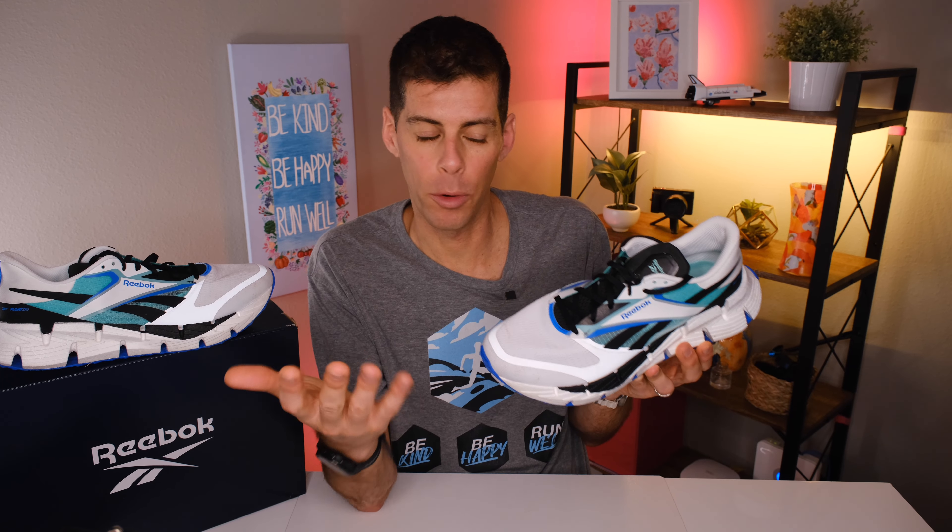I'm wearing a US men's size 12 in this shoe, which has been the case for every Reebok shoe I've worn over the last four or five years. When I went to my normal size 13, it was just a little long, and dropping down a full size made the shoes fit a lot better. For reference, I also drop half a size in Hoka and a full size in Salomon, but for most other brands I wear a US men's size 13.